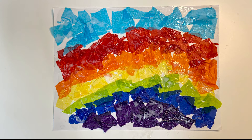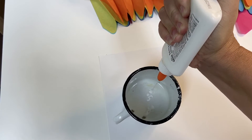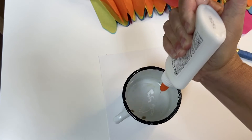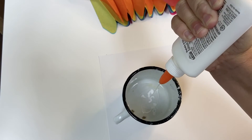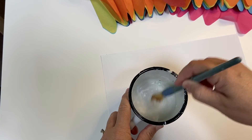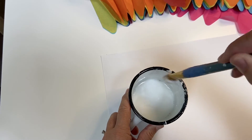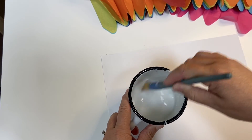So today we're making rainbows with tissue paper and a glue wash. To make a glue wash, pour some glue into a little cup or a tin and then add twice as much water as glue — so that's two to one — and then mix it up. You can draw a rainbow or you can just make a loose paper rainbow. It doesn't really matter, just have fun with these colors.